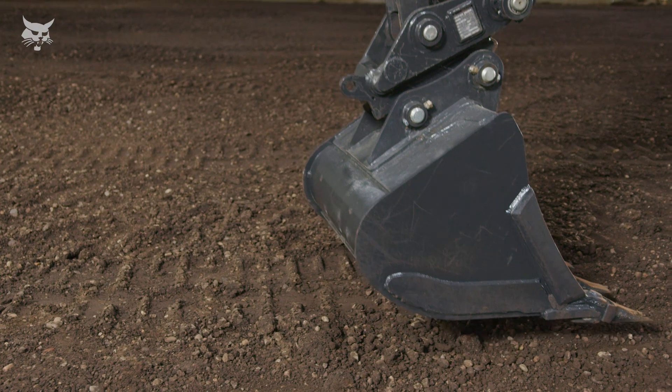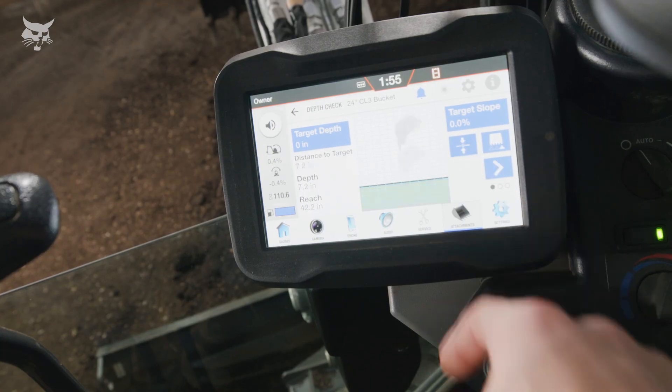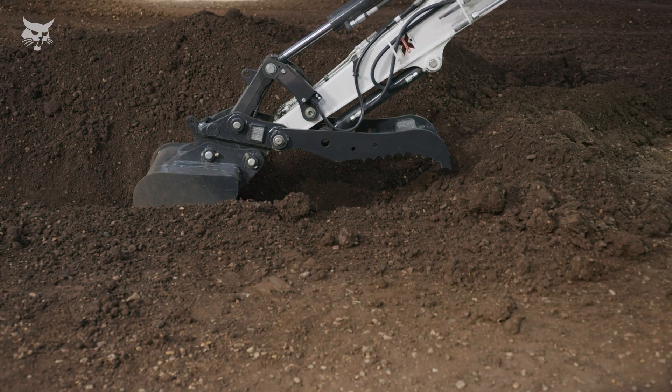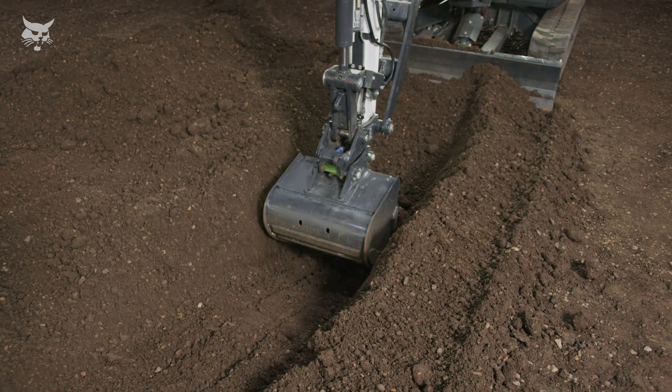For this video, we're going to demonstrate how to use the system without a laser, which will require you to use the bucket teeth or cutting edge to establish a benchmark. This benchmark is primarily done on either ground level or grade point. Let's run through two common applications for depth check operation: digging to a specific depth below ground level and sustaining an established grade.